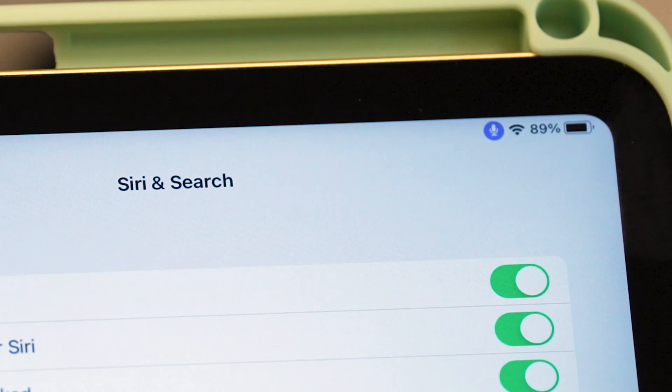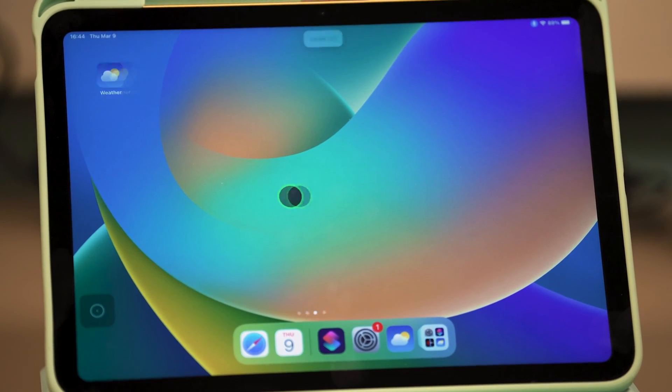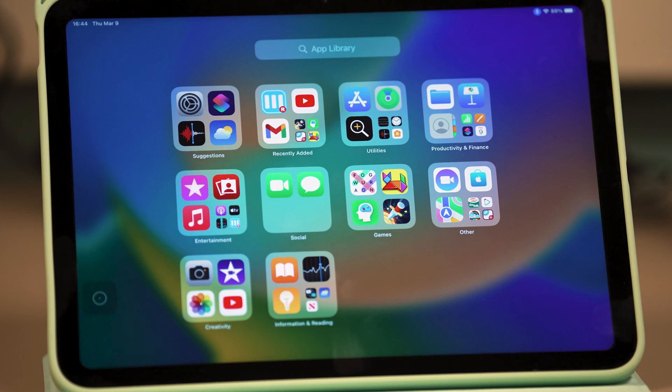The command to wake up Voice Control is just that: 'Wake up.' Now my circle is blue, which tells me Voice Control is listening. You can search for a list of commands that can be used with Voice Control, but they're fairly intuitive. 'Go home.' 'Swipe left' would be the same as my hand swiping on the page — I can swipe in either direction, and I can also swipe up or down simply by saying that command.